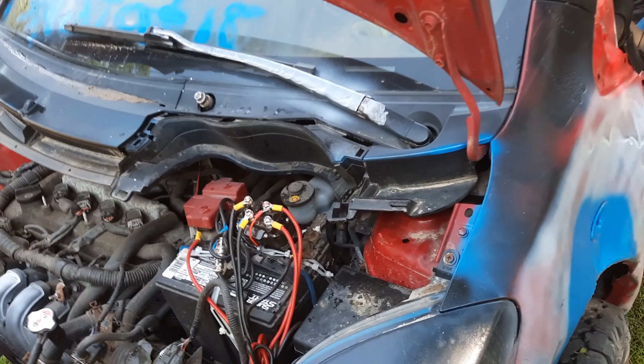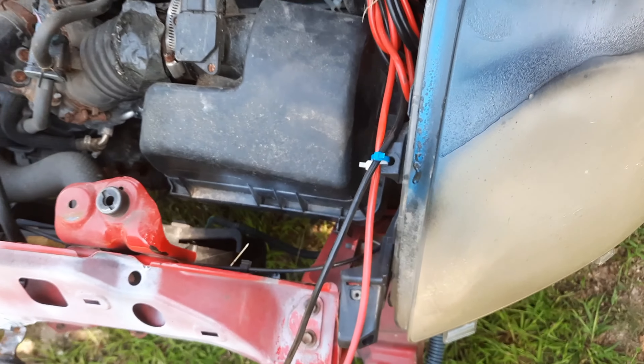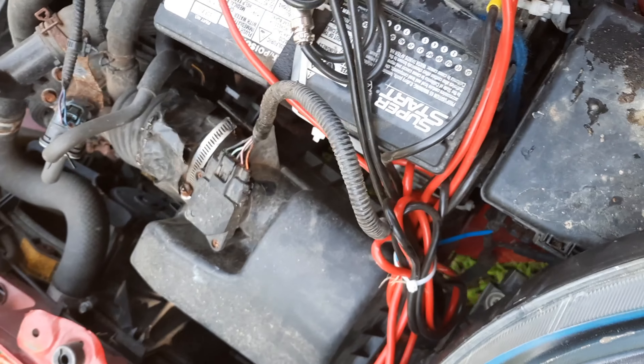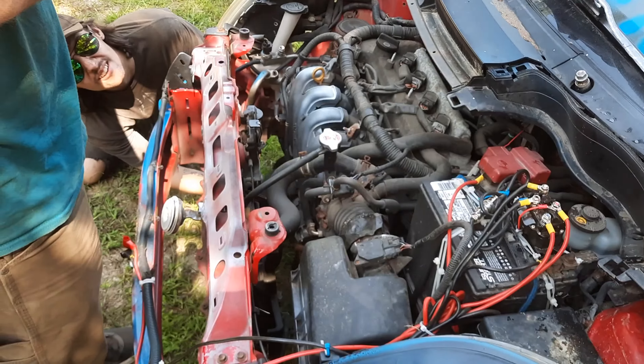Alright, ready for a winch. Still got brake fluid, AC is inoperative. Kind of want to put an intake in this thing pretty soon. The piece I have can't be used but it fits this MAP sensor, so there you go — soon to have a cold air intake.